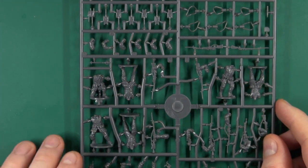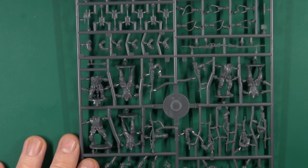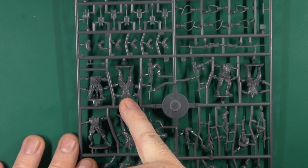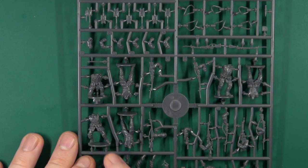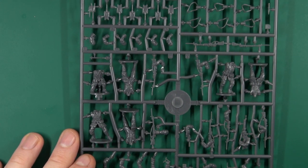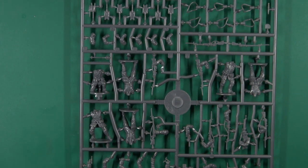Body-wise, you get one kneeling pose, several advancing, one more or less stationary, and one as if he's about to toss a grenade — so there's a bit of movement without being overly complicated.